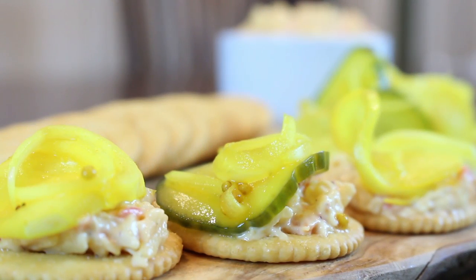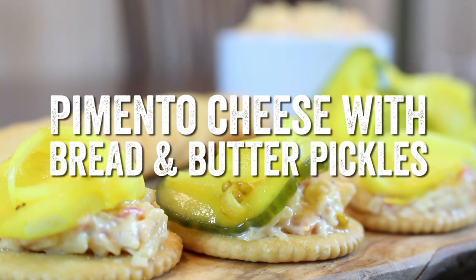Today we're going to knock out a southern staple, pimento cheese, and we're going to serve it with some incredible homemade bread and butter pickles.